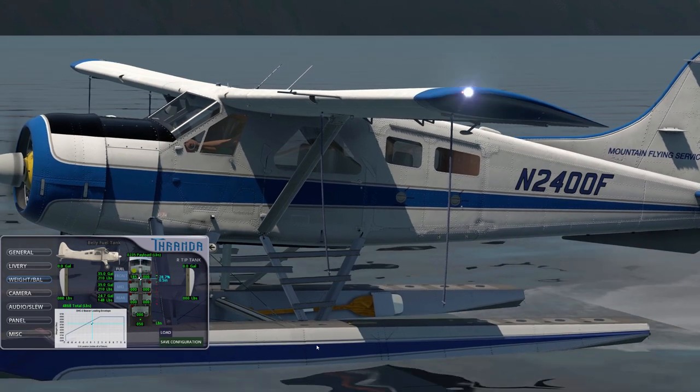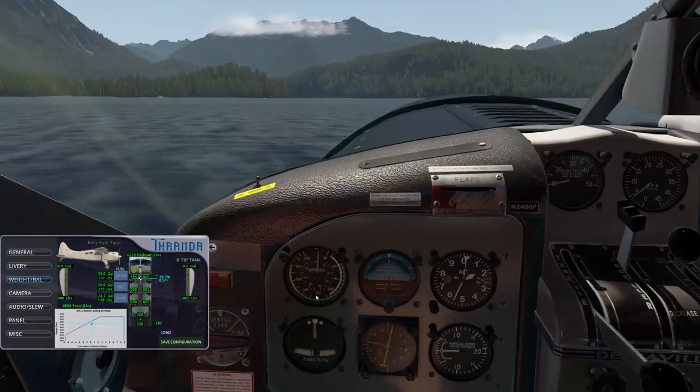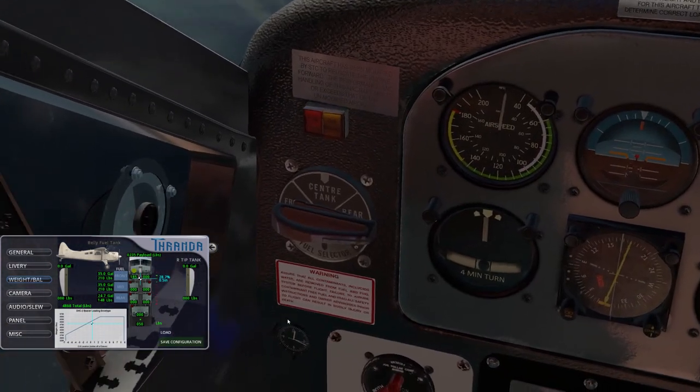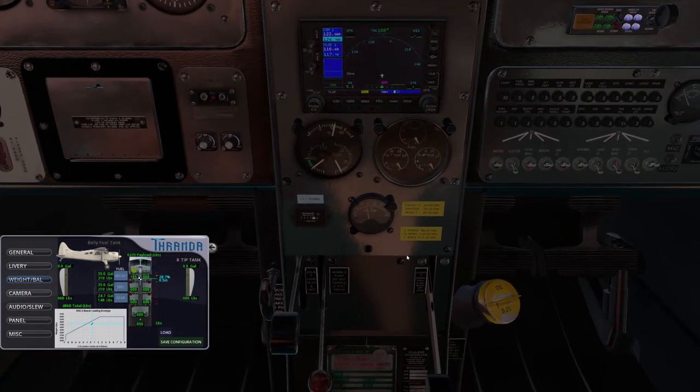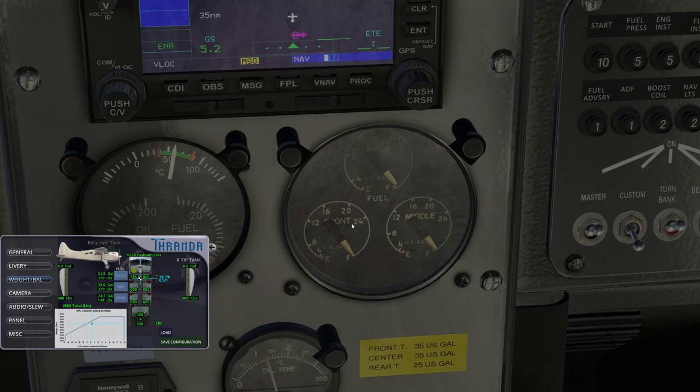If we pop into the cockpit, we have the fuel selector, which chooses which tank feeds the engine. Right now it's set to rear; we also have center and the front tank, and then down for off. Down here on the center console we have the fuel gauges: front tank, rear tank, and middle tank.